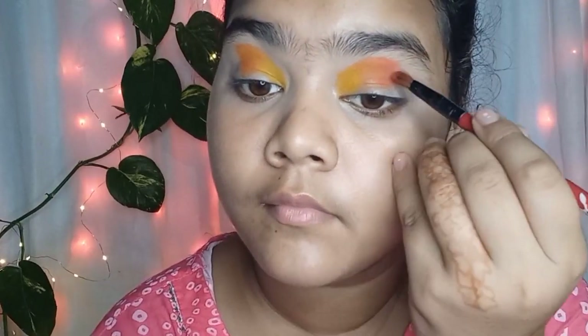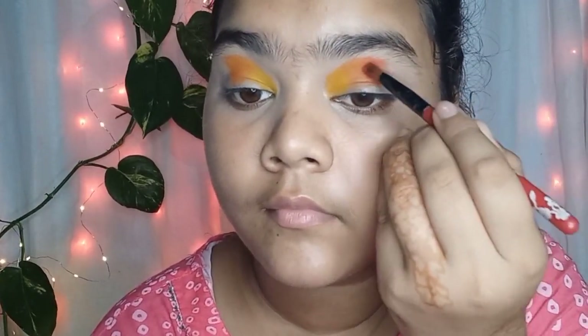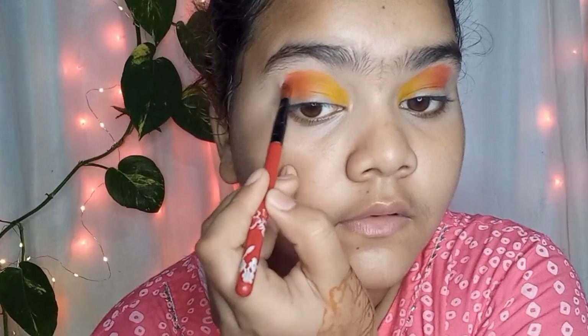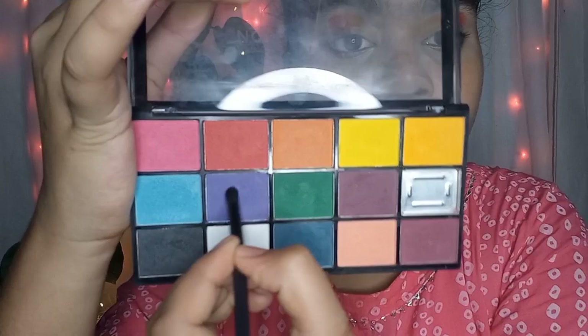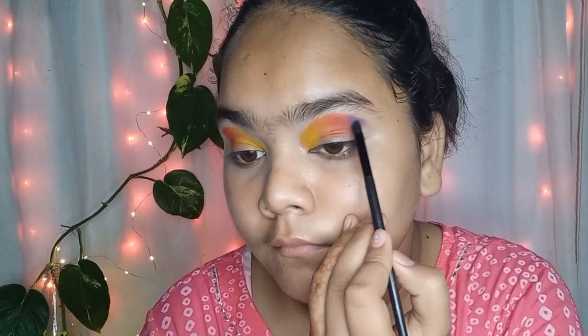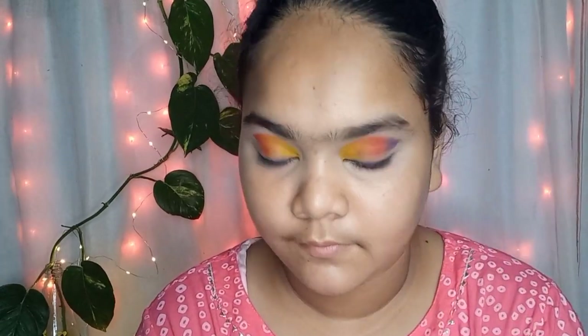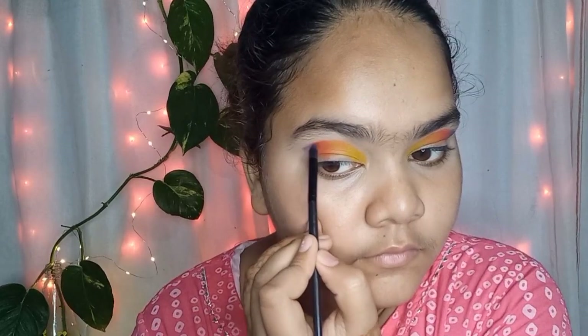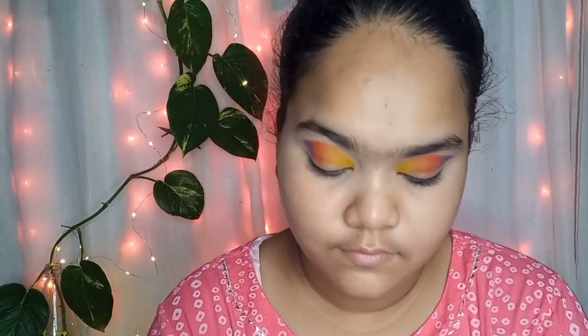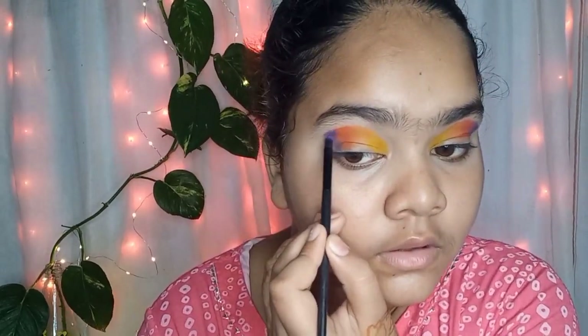This was a very requested tutorial — many people were asking me about rainbow eyes, so that's why I did it. I am taking another blending brush and applying a purple shade after the red shade, slowly building up. Guys, if you want to participate in the giveaway, you need to follow me on Instagram — that is a necessary rule.